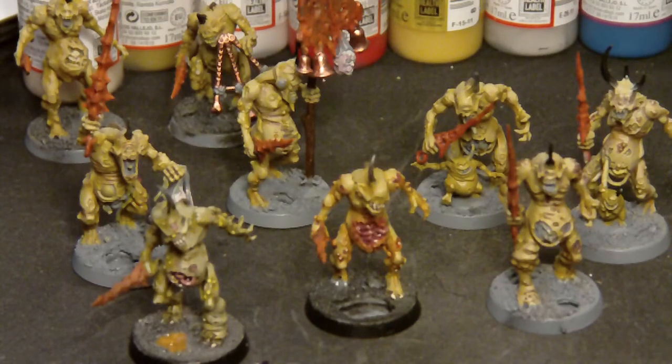I got sick last week and I'm still kind of getting over it, as you can maybe hear. I also wish I had painted more, but I wasn't able to. So this is it so far.